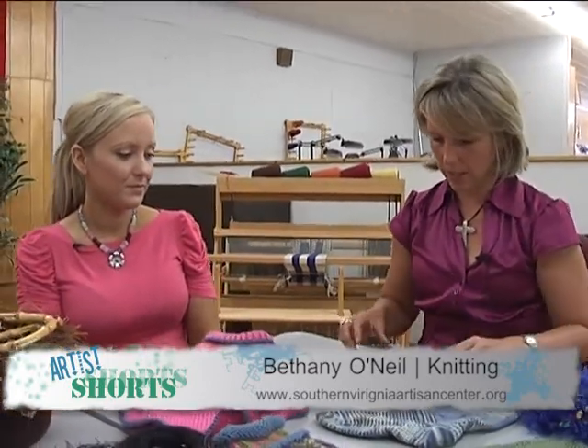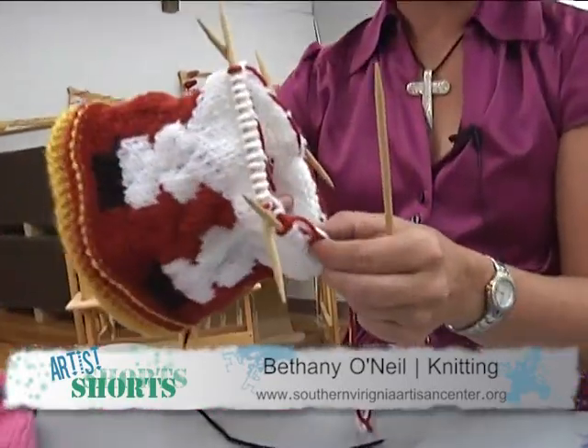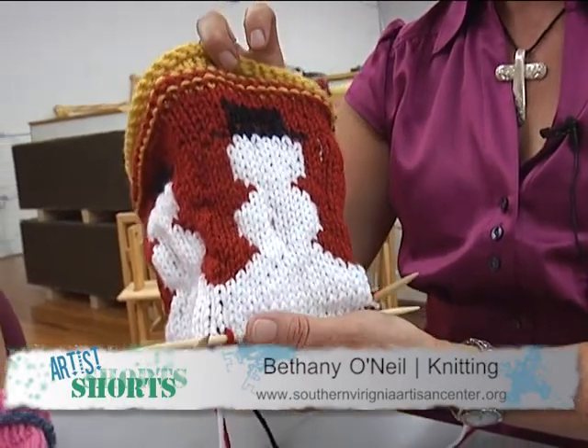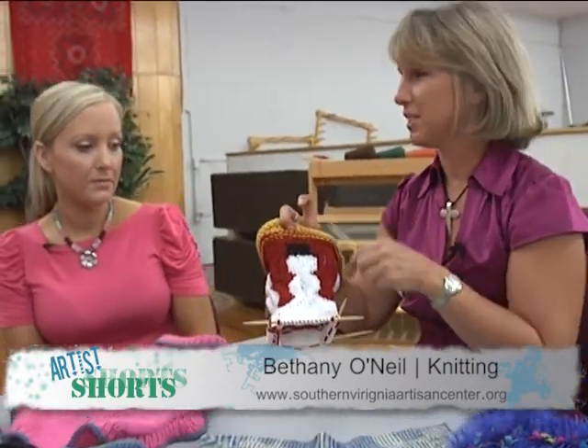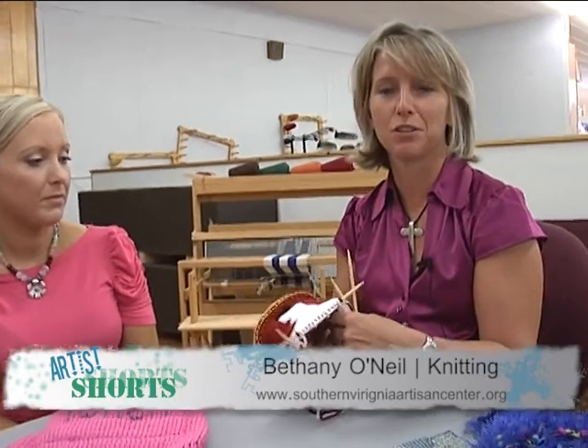Our last project this fall, just before Christmas, is not completed yet but here's a sample — I'm working on it. You can see the snowman on it and this is going to be a Christmas stocking. We work from the top down, just like a sock, so if you take the sock class this is a great follow-up. This pattern isn't one you'll find anywhere because I'm making it up especially for you. I hope you'll enjoy coming to classes like this, and if you're interested in any other kinds of knitting we're happy to add new classes based on your interests.